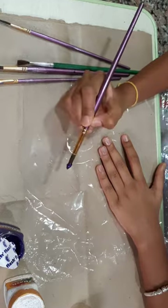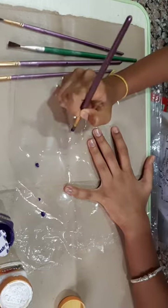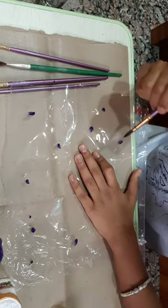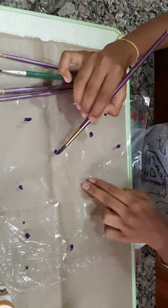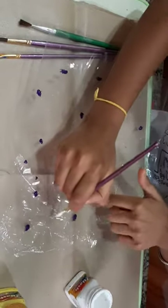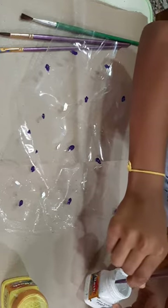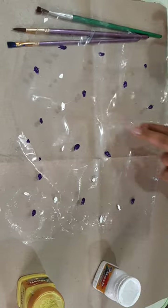First I have the violet color and just do dots like this. Put randomly. Next I put white color. Put again white dots and green. Like this you should do with all the colors.